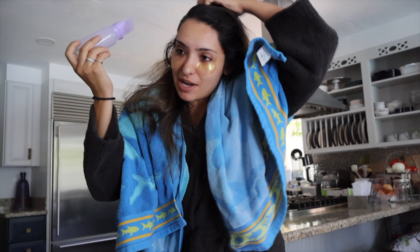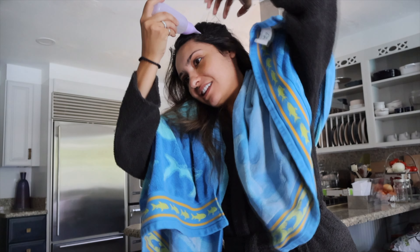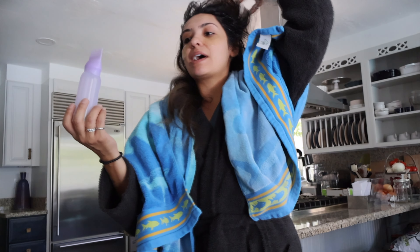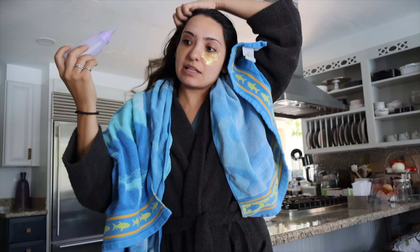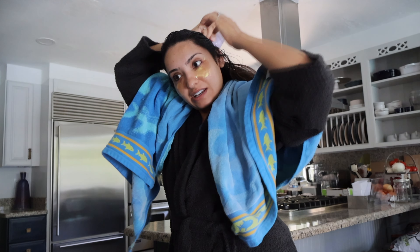I absolutely hate the feeling of this because it feels like I haven't washed my hair in weeks — but I mean, you're literally putting oil in your hair, so it's to be expected. I'm going to try to leave it in for one to two hours, but I'm already looking forward to washing it. You actually have to apply it to each part of your scalp because it's not moving — it's really adhering to whatever hair you put it on.